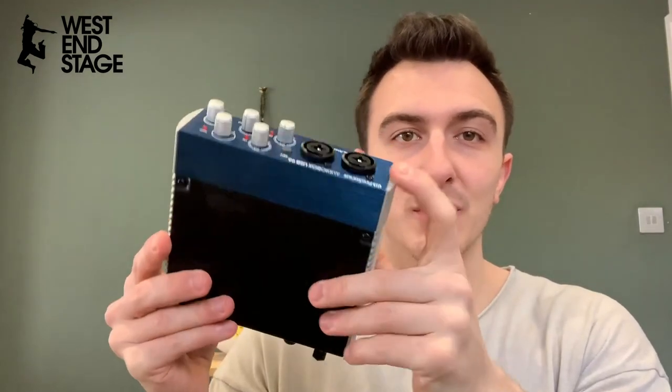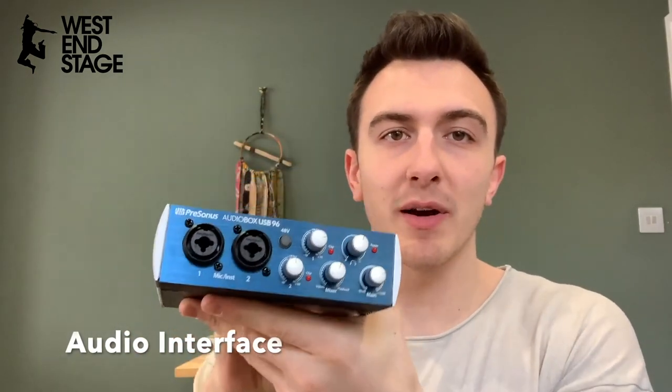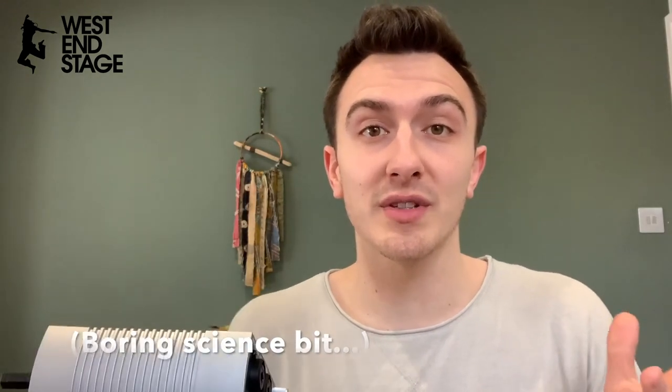Next up we have our audio interface. The microphone goes into this, and this goes into your laptop — so this is what makes the sound go from the waves that have gone into the microphone into something that your laptop can process. It's called an audio interface — again, loads of different types.